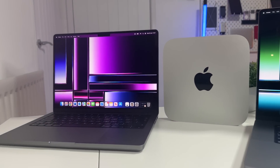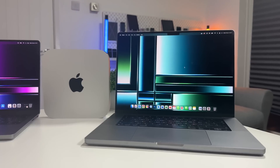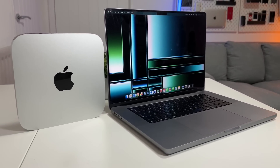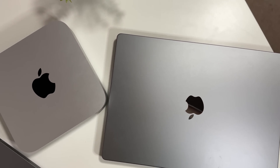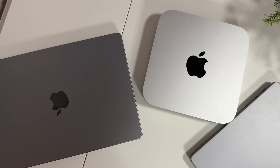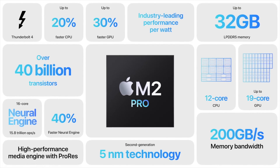I have here the latest 14 and 16 inch MacBook Pro and also the Mac Mini, all equipped with the M2 Pro chipset. But which M2 Pro is the fastest in each of these three Macs? Rather than comparing M2 Max to M1 Max, I want to do something different: put the same chipset in all three new Macs and see if there's any performance difference. The only chipset available in all three is the M2 Pro.